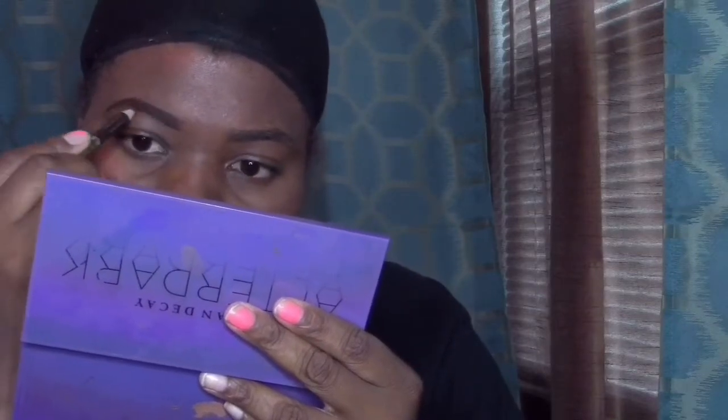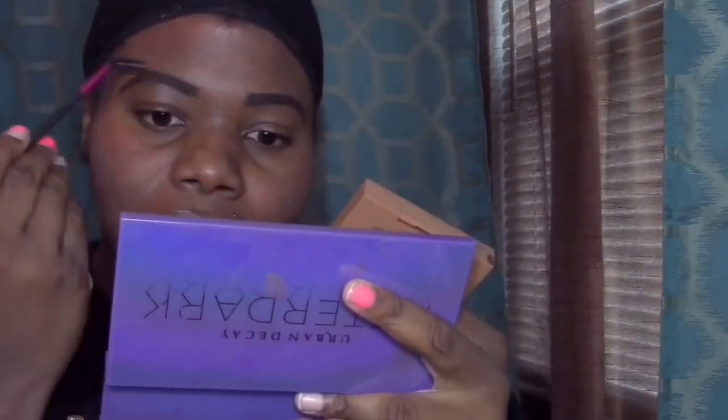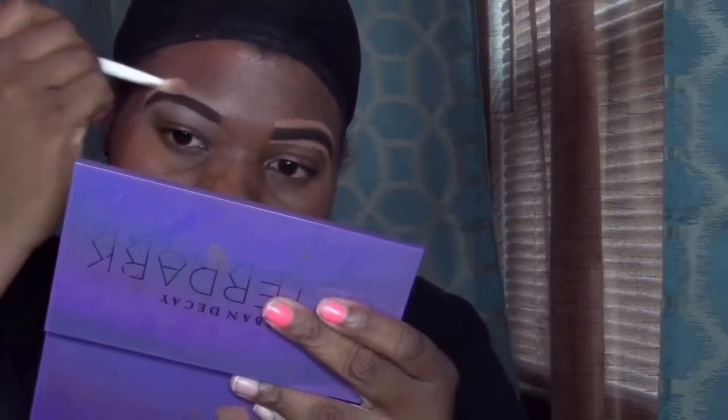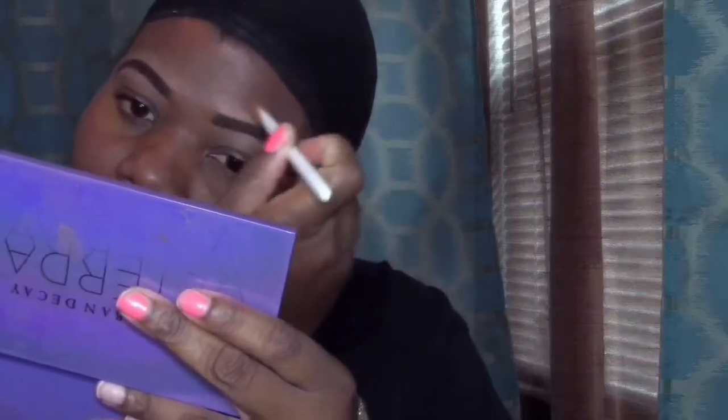I'm just using my Eden Brown pencil and I'm going to be filling in that area of my eyebrows, going in the same direction, just making them look all the same — getting in those areas that are a little bit lighter. Then I'm going to go in with my spoolie. I'm also going in with my NYX concealer in the two darkest colors, using the tip of my LA Girl Pro concealer because it's easier for me than using a brush. Then I'm going to take my Wet and Wild brush and just buff out that area and blend it in, making sure everything is blended and the hairs are going in the same direction.